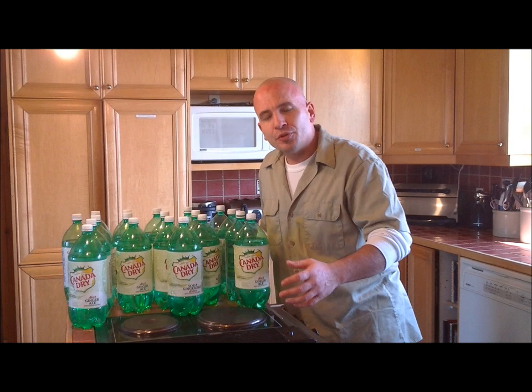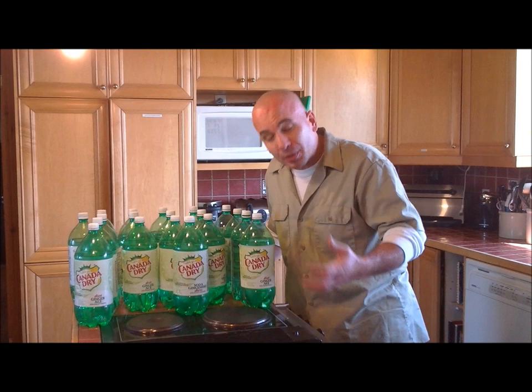Following up on that, I got a few emails saying: fine Chuck, so I store 20, 40, 60 two-liter bottles full of water — where do I put them all because I can't get them inside my fridge?